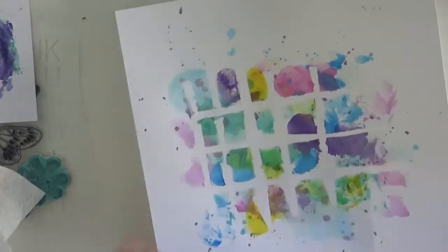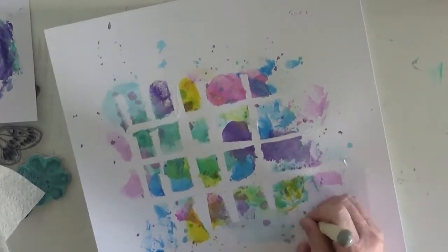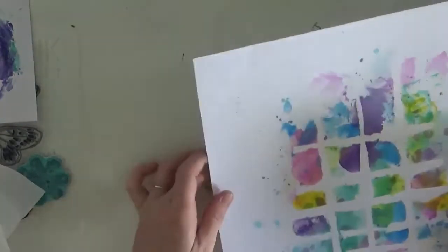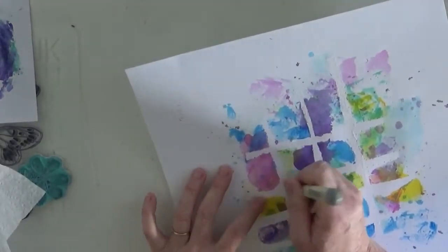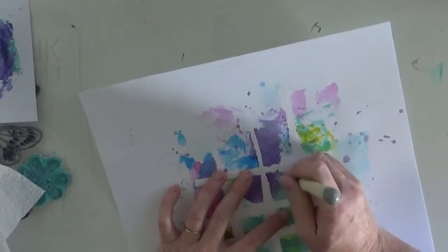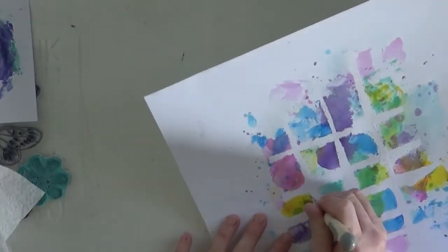Now what I decide to do to make these squares stand out a little bit more is hand stitch around each of the squares. As you can see when I put my holes for hand stitching, I don't pre-measure, I don't worry about them being a certain distance apart, because abstract art is not symmetrical, it's not neat and tidy. Some of the squares I stitched on all the sides, some I didn't, and it actually turns out really really well.